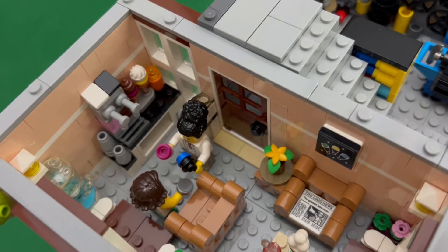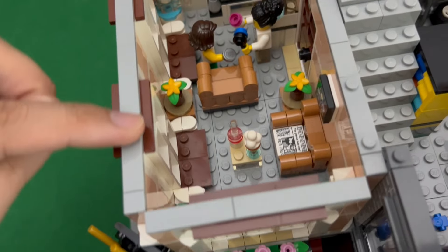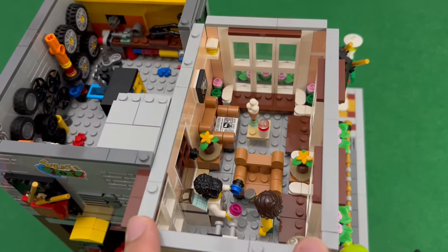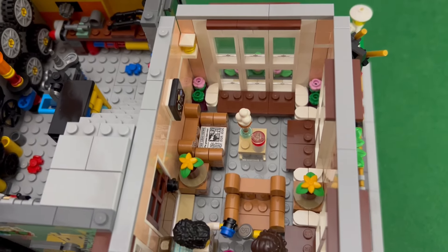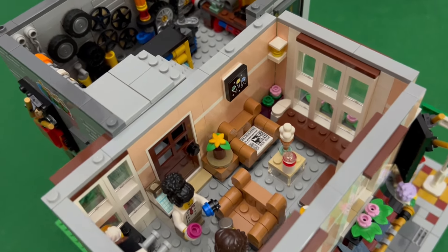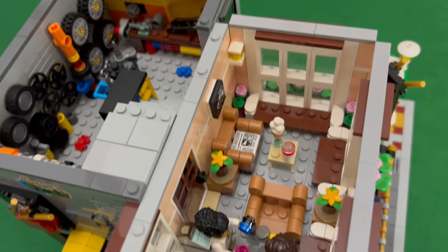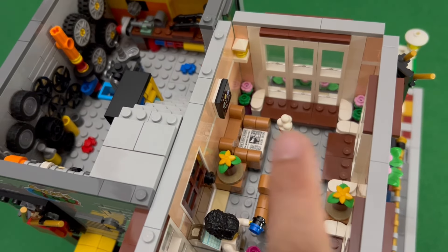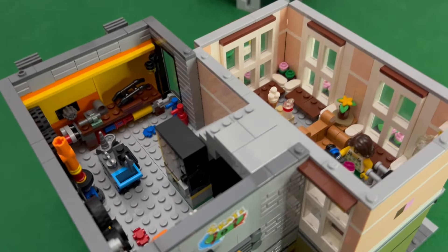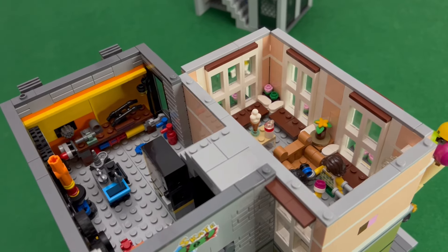Here we have the ice cream parlor with a water dispenser and lots of seating. Considering that this is less than half a modular base plate, there are lots of features added here that make it look very busy and worth the while when it comes to maximizing the space. It's all about making sure the furniture is arranged where realistically they could still work — you have access to walk through and it still looks nice without being too cluttered. I hope you might get some ideas for your own mocks with an ice cream shop or the repair shop here.